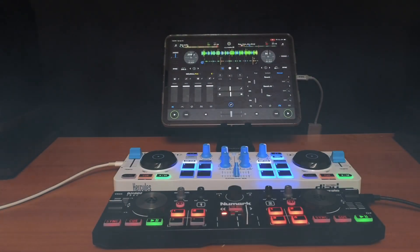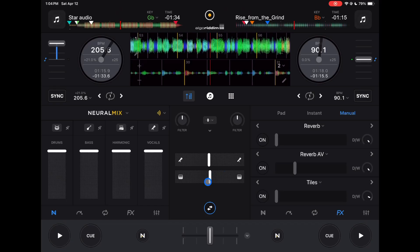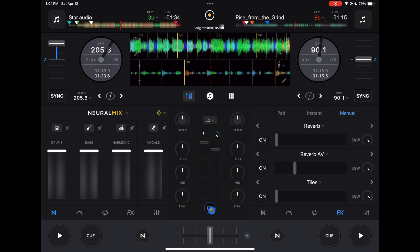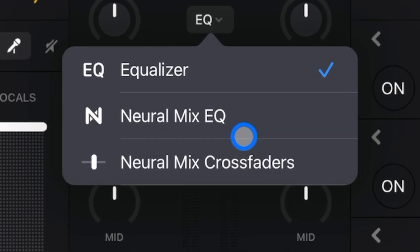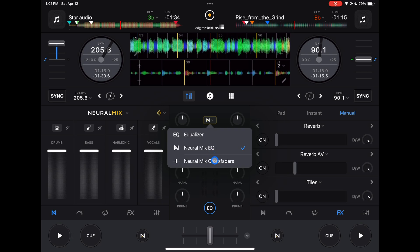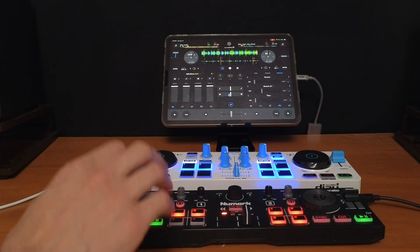We got a lot of new features with the 5.3 update to DJ Pro. In this video I'm going to show you how to map my favorite new feature — the NeuralMix crossfader. You'll find it in the middle here. You might be in your regular equalizer, so you press that and there's a drop-down menu. In the equalizer we have NeuralMix EQ, which you can use for stems like a mixer section, or the really cool new feature: NeuralMix crossfader.